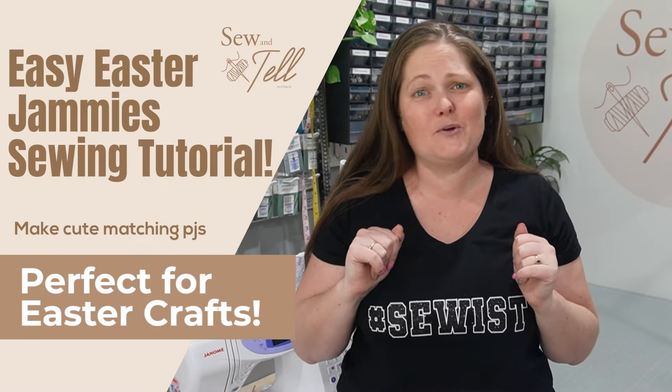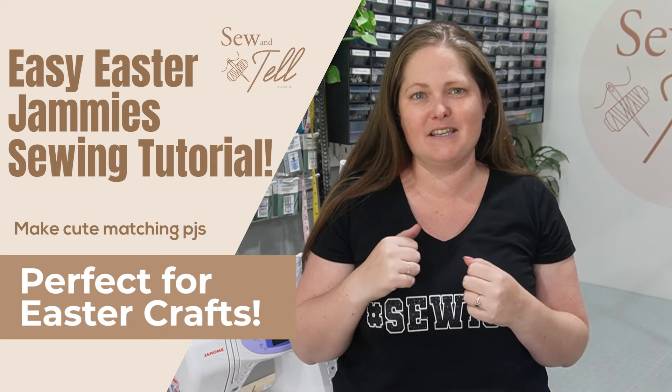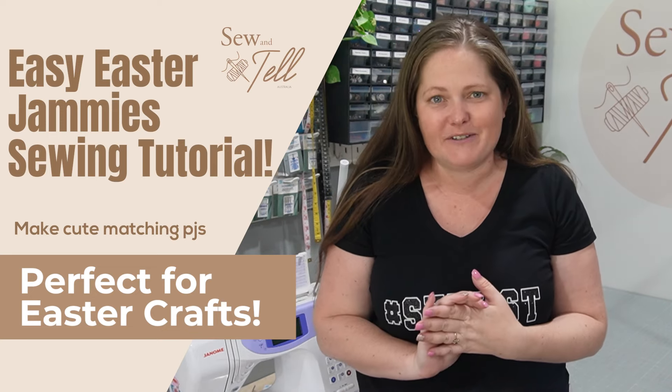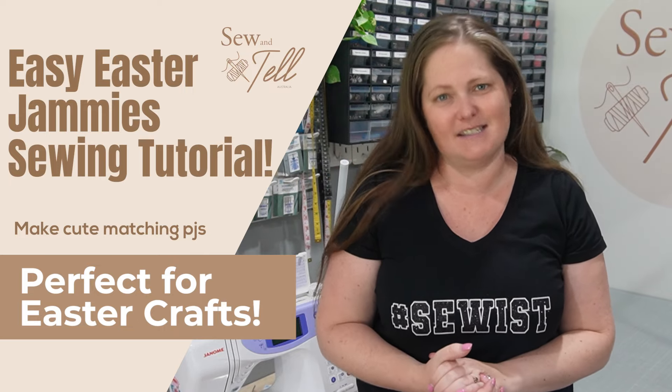Imagine this: a cosy Easter morning, you and your loved one snuggling up in your handmade Easter jammies. Join me on a journey of creativity and sewing as we dive into making adorable matching PJs — the perfect touch for your Easter celebration.